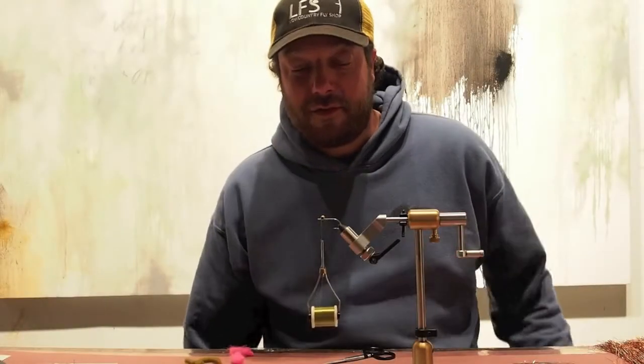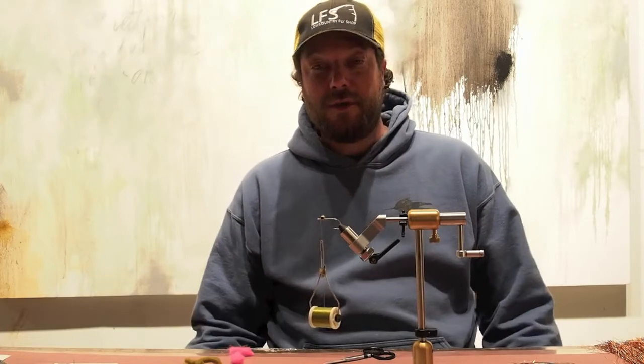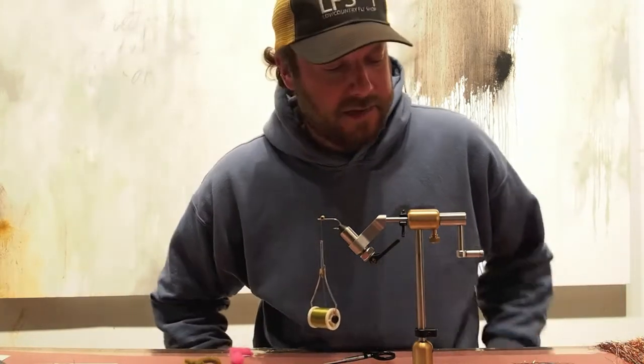Hey y'all, I'm Scotty Davis from Low Country Fly Shop in Charleston, and today I'm going to tie a drum beater, which is my favorite grass fly for high tides for redfish.